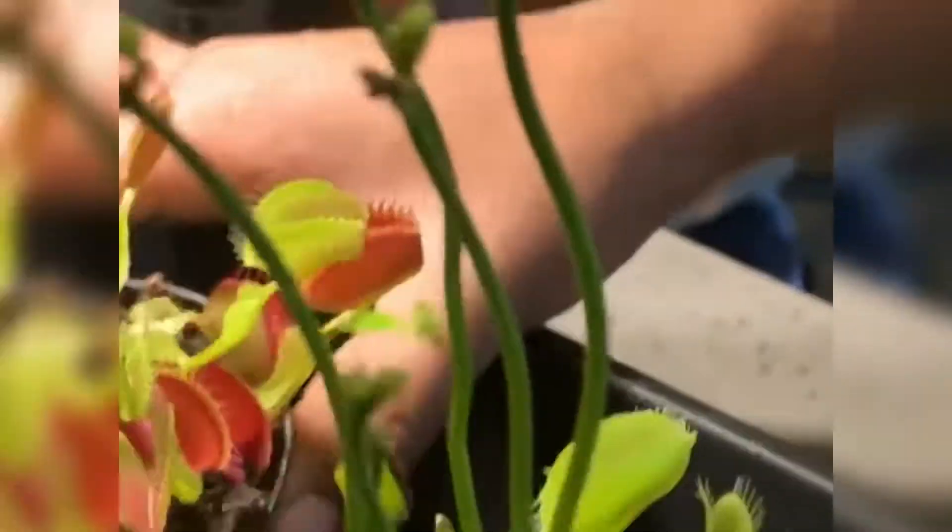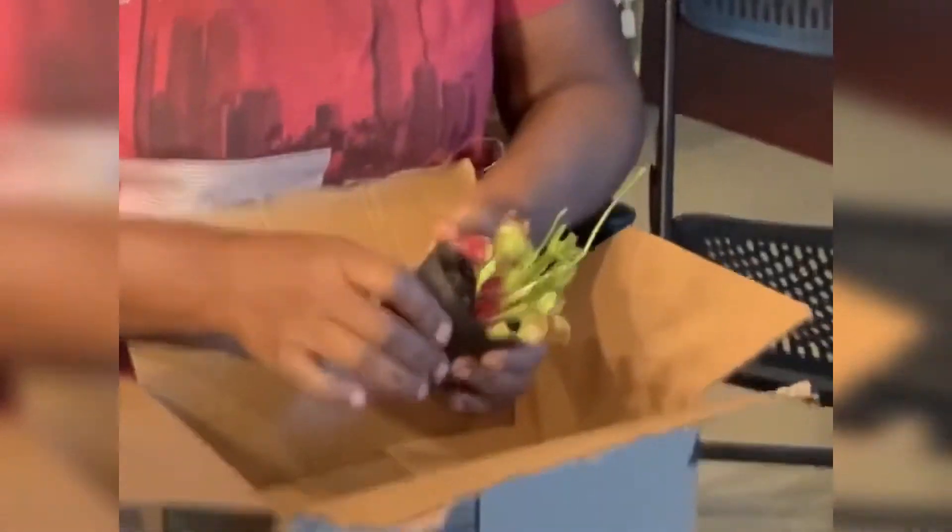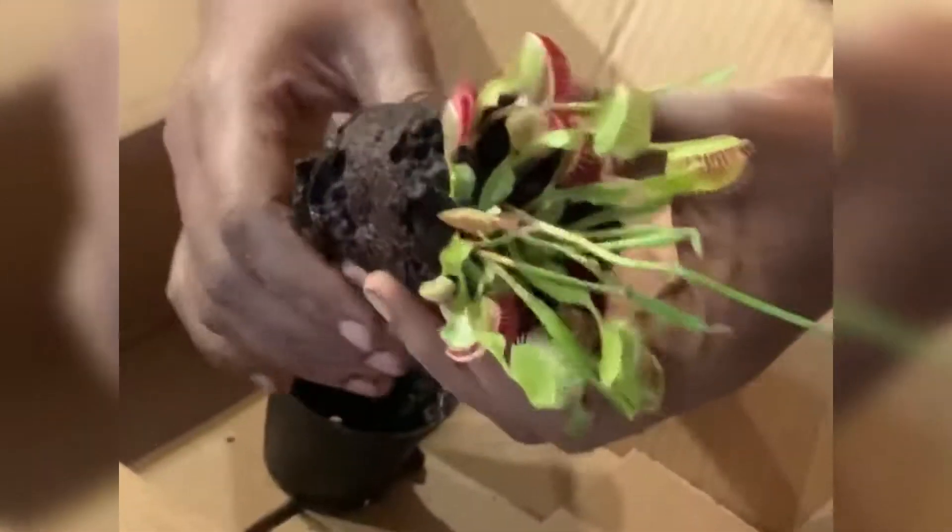Hand me one of those Venus flytraps. This one has a flower. I'm just going to take it out of its old pot. Here are the roots down here — this thing is good and wet.